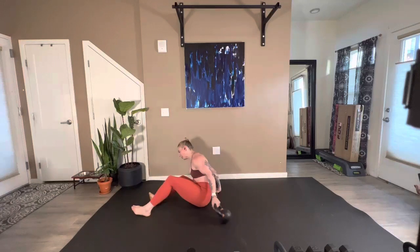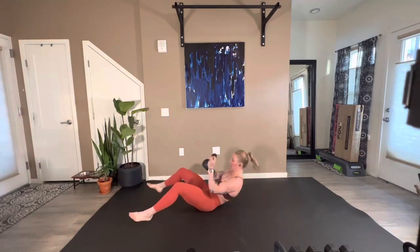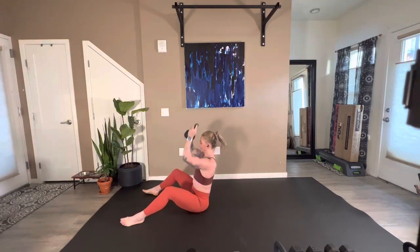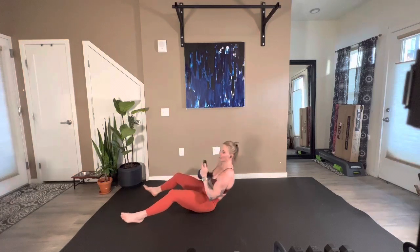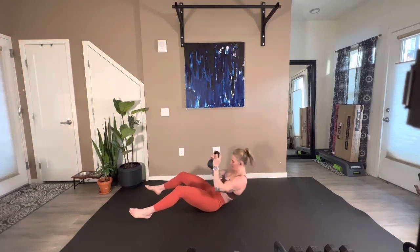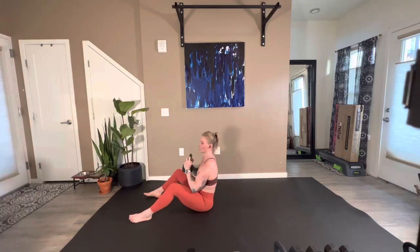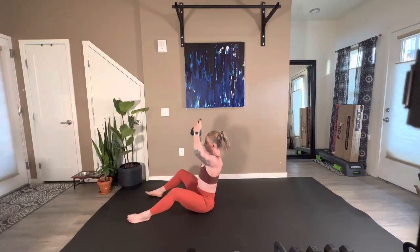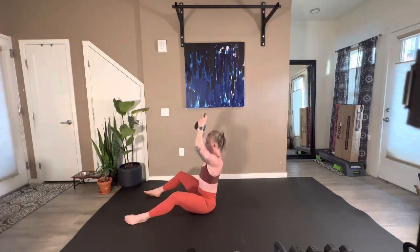Just rest up. Here we go. Really attacking the upper body today — that's where I'm feeling it. I'm feeling it everywhere actually, but my arms feel dead right now. 25 seconds, 15. Seven, six, five, four, three, two, and one.